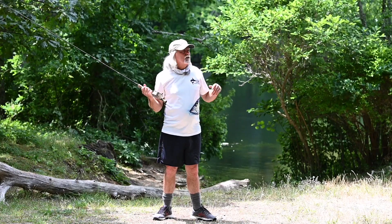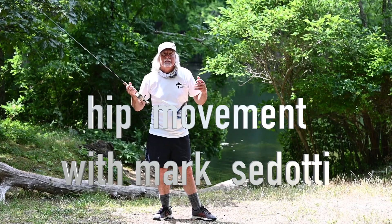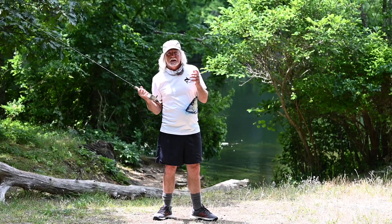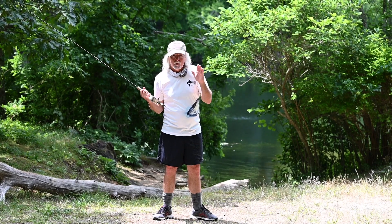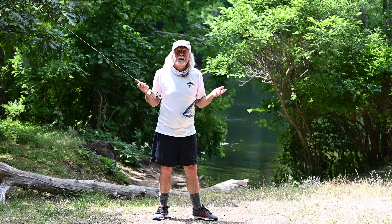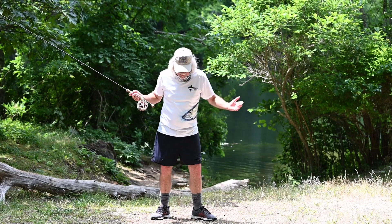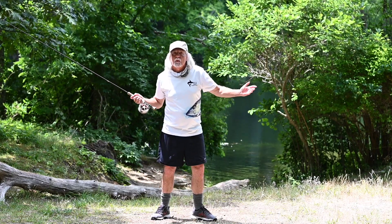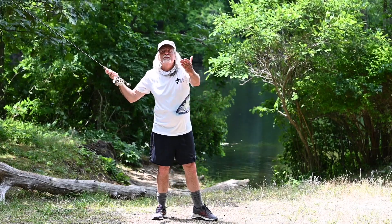I'm going to cover what my hips do during a long cast. Using your body and body movement is very important to me in making a long cast — in distance casting, no question. Here's what my hips do on a cast. As you can see, I've got a very long stance, like I'm hitting a baseball or throwing a ball, when I start.